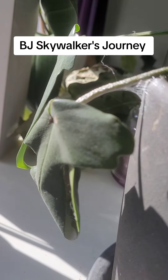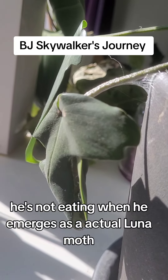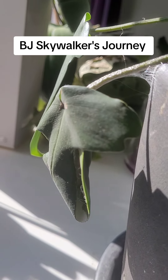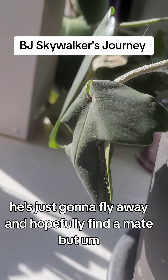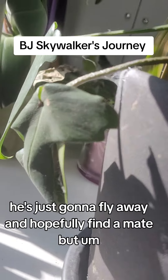He's not eating. When he emerges as an actual Luna Moth, he's not going to have any mouth or digestive parts — no ability to digest food — so he's not going to eat. He's just going to fly away and hopefully find a mate.